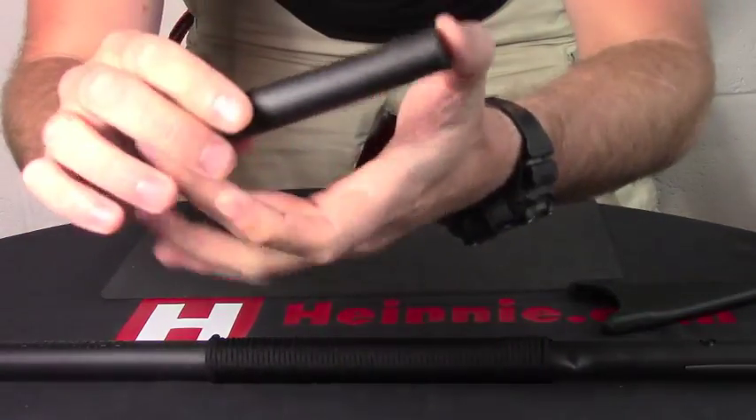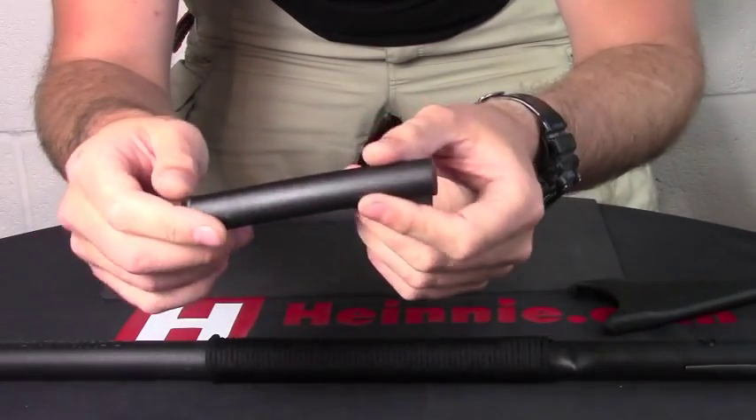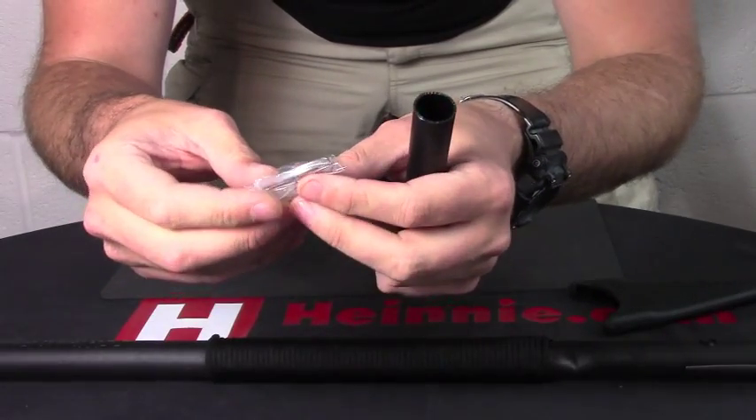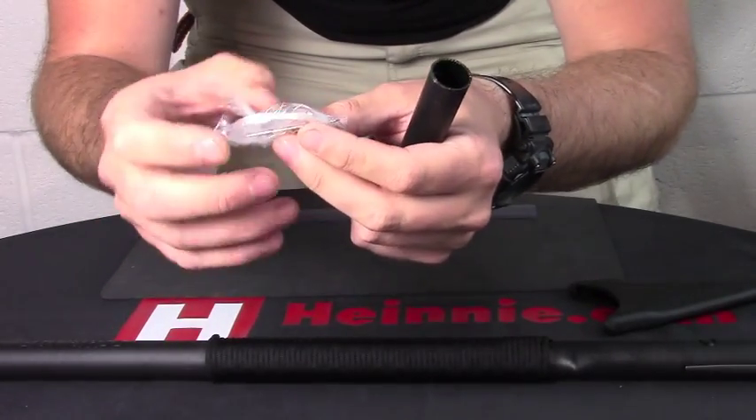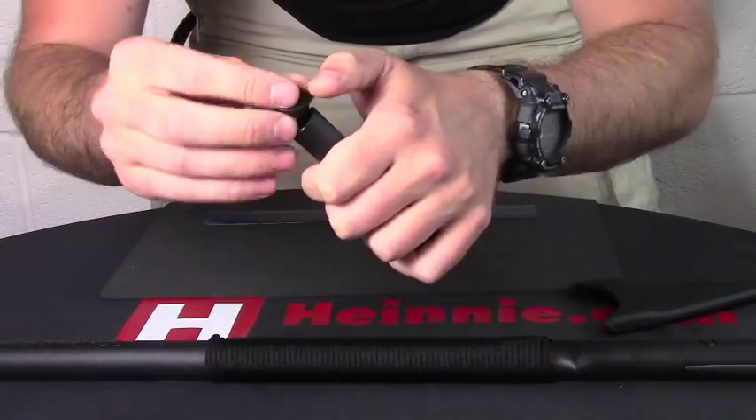Inside the handle, you do have a tube which you can fill yourself with an emergency survival kit. Inside here there is just basic fishing line, a couple of needles, some split weights, and a couple of small fishing hooks, but that can be added to whatever you need.